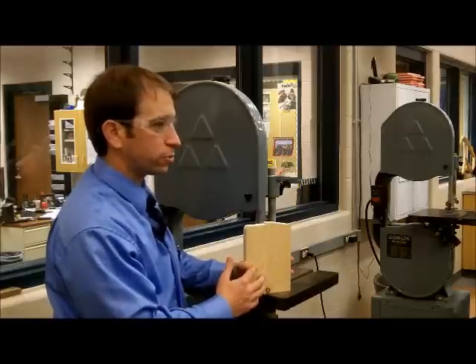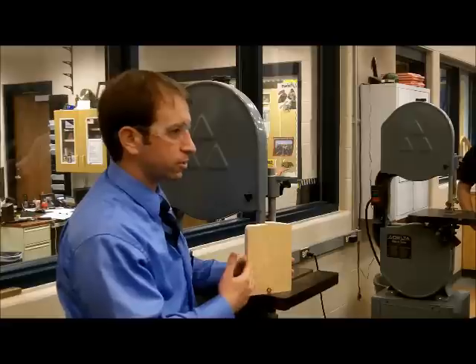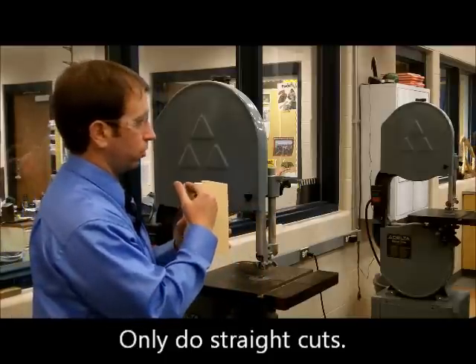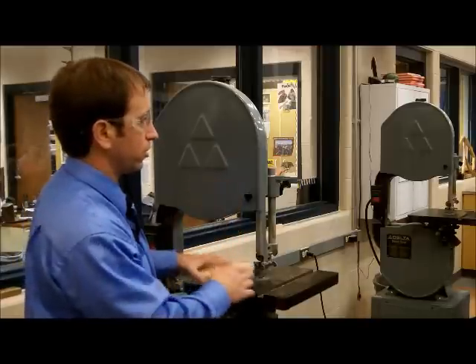The bandsaw is a great tool to use because it will cut with the grain of the wood and against the grain of the wood. Please only do straight cuts on these — you can go diagonally, across, or vertically with the grain, but only do straight cuts.